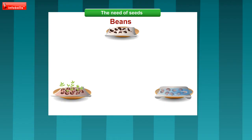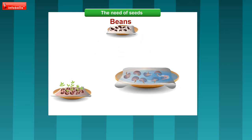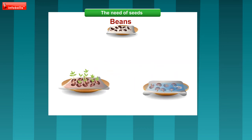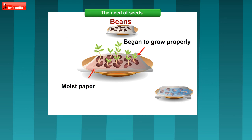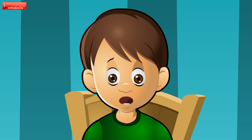But why? The beans in the third saucer dried without water. The beans in the second saucer began to grow, but the water stops air getting into them and they stop growing. Only the beans in the first saucer begin to grow properly, because they get water from the moist paper, oxygen from air, and they are warm. Oh, now I know. We should water the plants just as much as they need — neither more nor less.